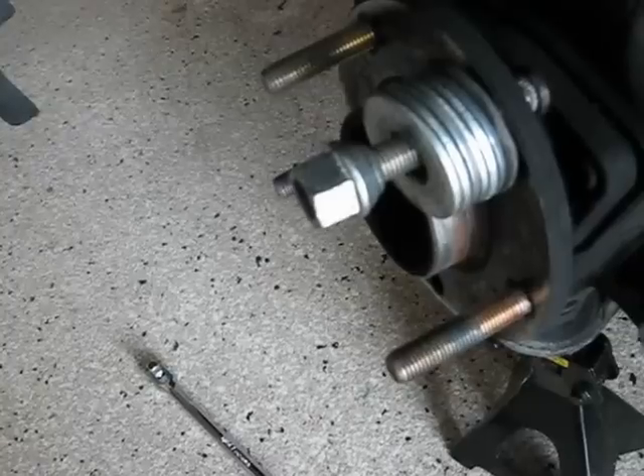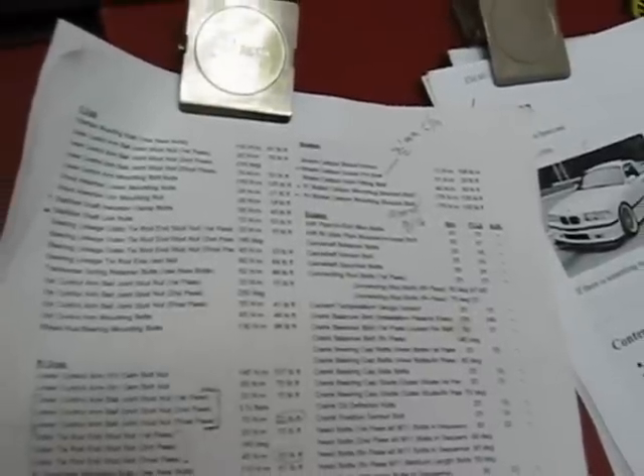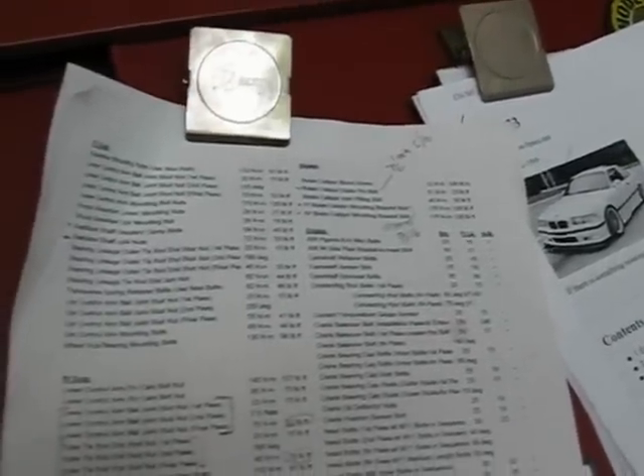I wanted to give you the torque spec on the caliper bracket. The caliper bracket is 125 pound-feet. And the guide pin bolts that hold the caliper onto the bracket are 23 pound-feet.